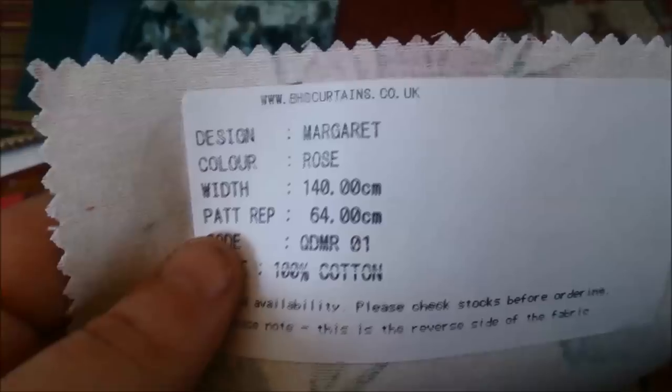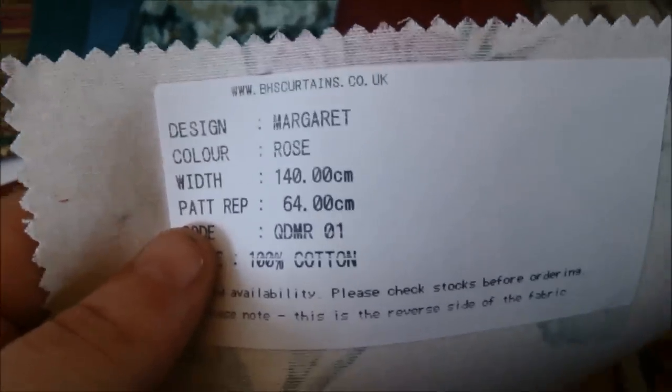This is a rose one — it has a name: Margaret Rose. 100% cotton. There's also half a tiger, a lion, and Cheeky Monkey Spice.